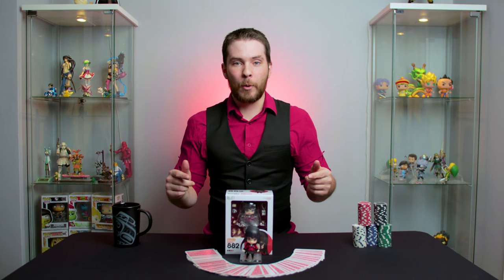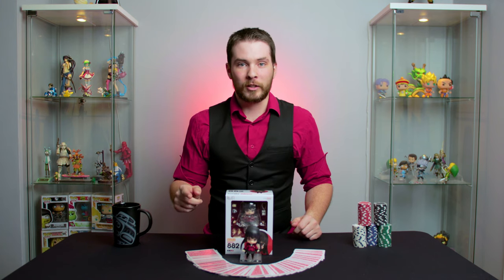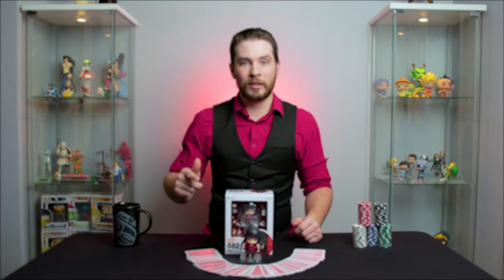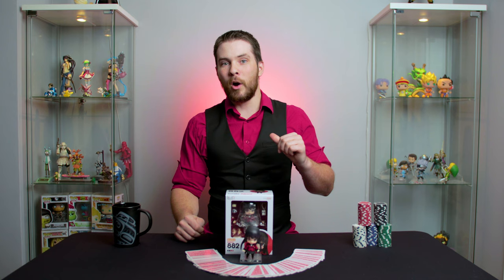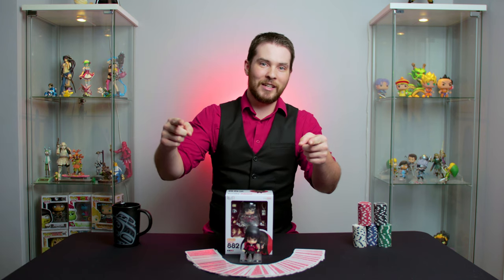And that ends our review on the Yumiko Jabami Nendroid by the Good Smile Company. To start your own collection or to add this figure to your existing collection, check out our website by following the link in the description below. Thanks for watching and don't forget to like, comment, and subscribe with the notification bell turned on so you don't miss our upcoming episodes. I'm your host Dustin with the Otaku Fandom, and we'll make sure to see you next time.